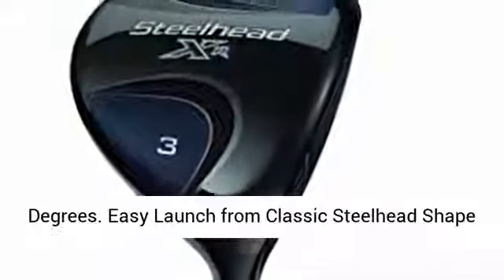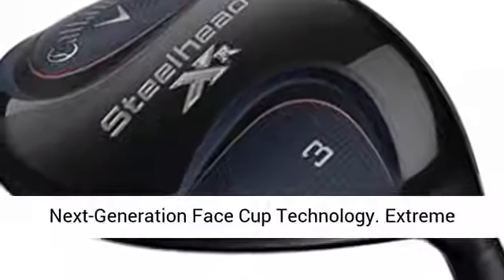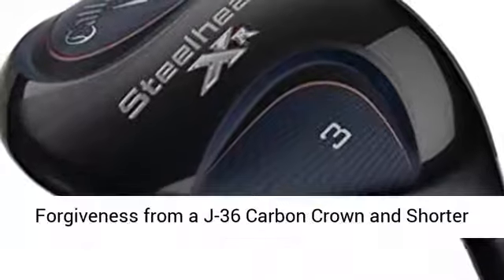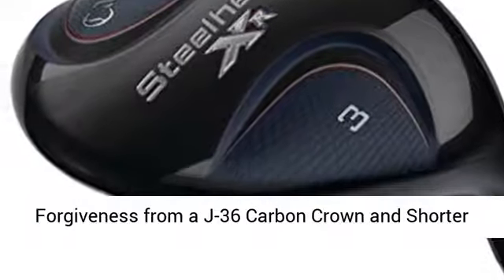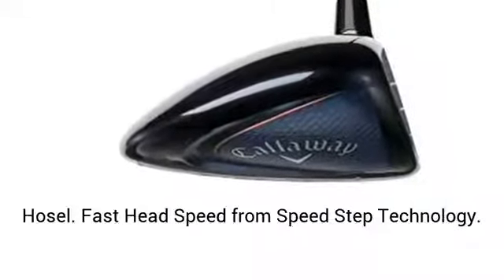Easy launch from classic Steelhead shape plus modern Hawkeye sole. Fast ball speed from next generation Face Cup technology. Extreme forgiveness from a J36 carbon crown and shorter hosel. Fast head speed from Speedstep technology.